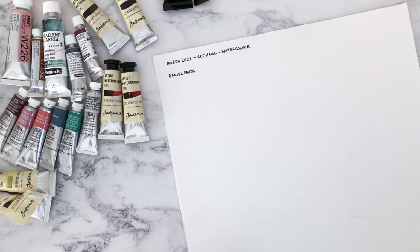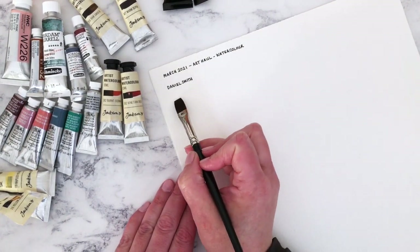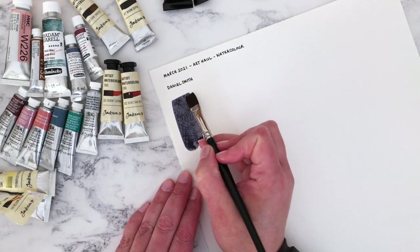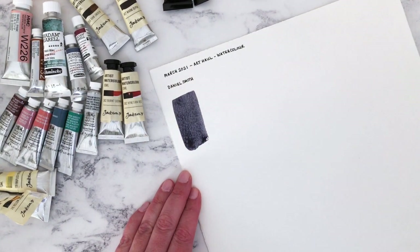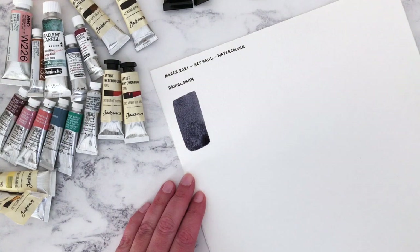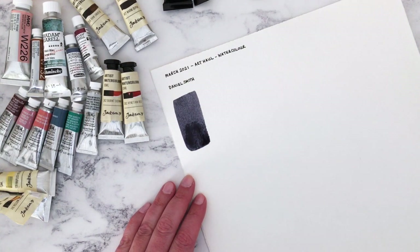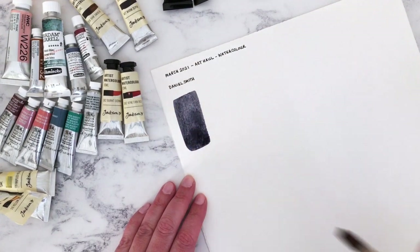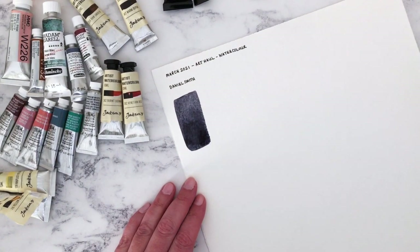So gorgeous — it looks really inky. Let's think about how we're going to swatch these. I think if I do them like this, I need to give a big enough swatch so we can see what the pigments do. I probably could have made that a bit lighter at the top, but we'll just do this and see. Just adding a little bit more water so it can move around a bit.